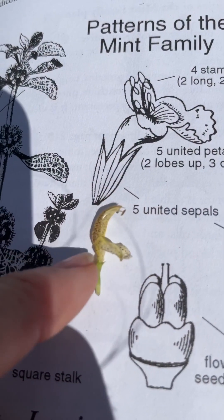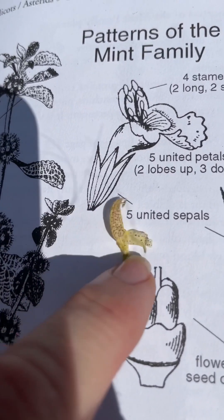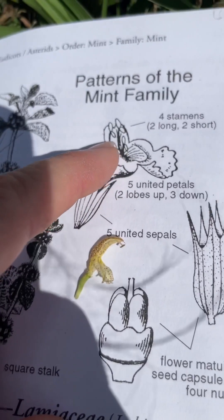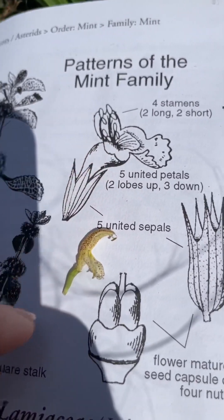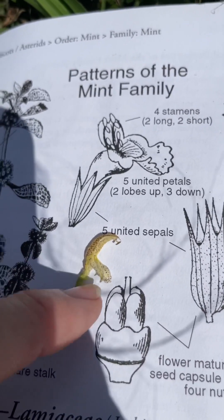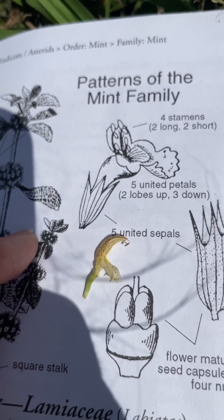Here's an individual flower up close. And like many mint family members, the corolla — the yellow part here — is made up of five united petals. And then down here at the base, you see the sepals, which are five united sepals that make up what's called a calyx.